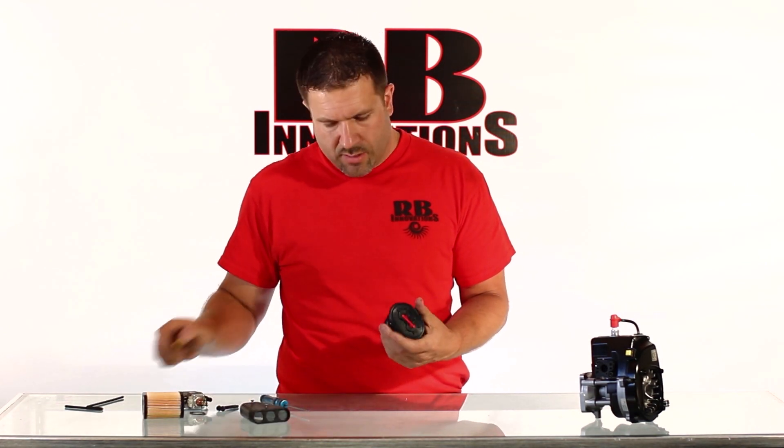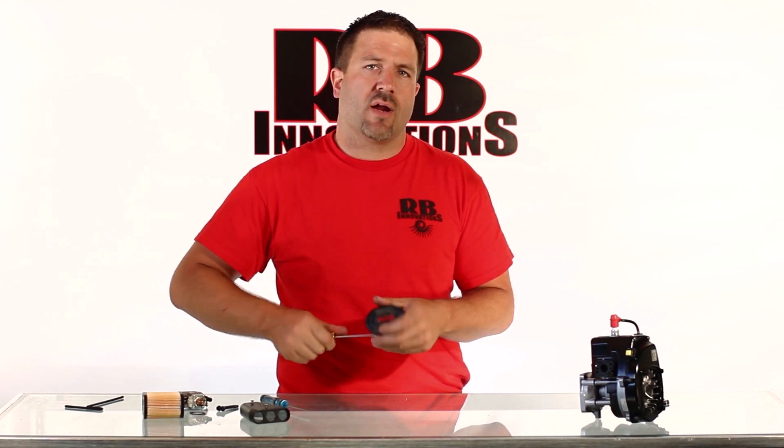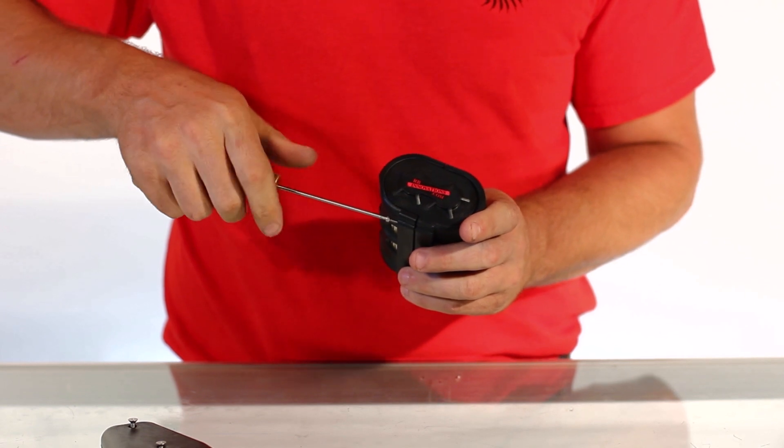We're going to set that aside and take the rest of this body apart. You'll see this mounts directly up to the engine — real simple, bolts into a lot of different vehicles.